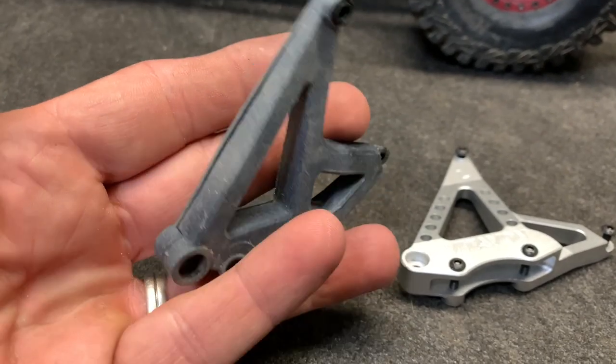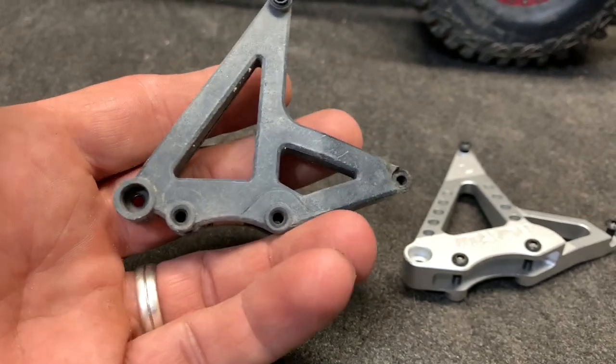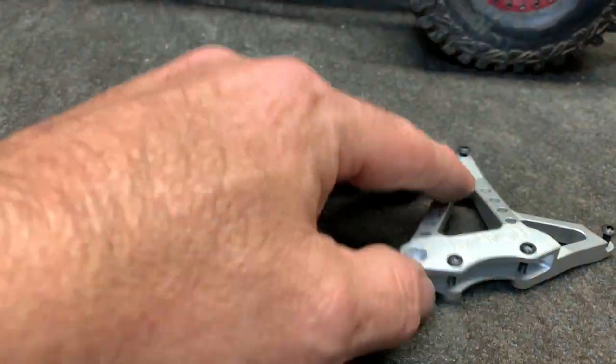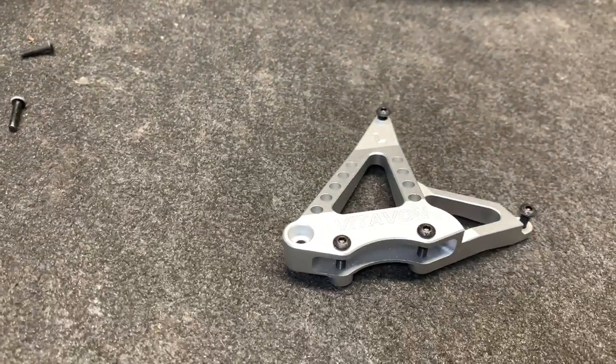Here's the stock piece right here, and as you can see, I have actually flexed this out — this thing has been beat on really hard. This new one goes in.